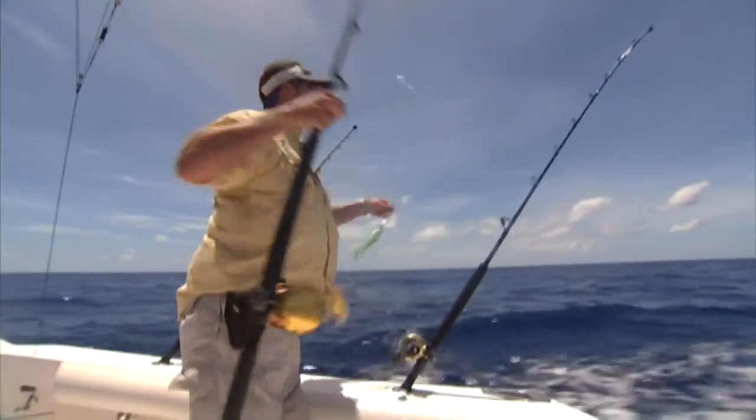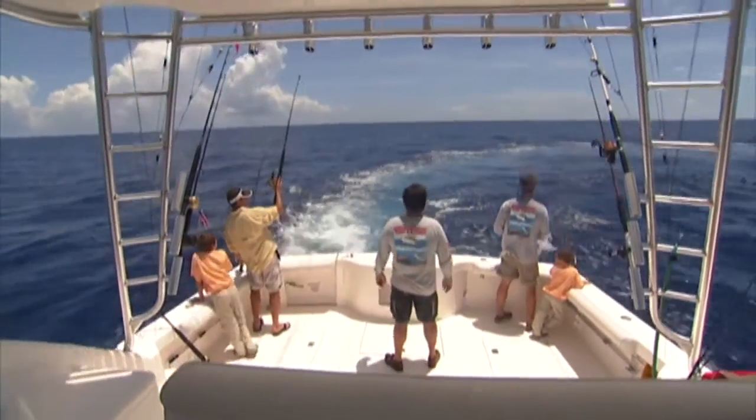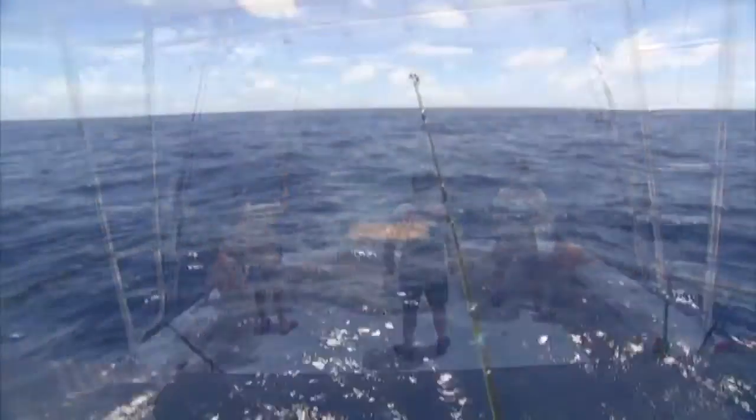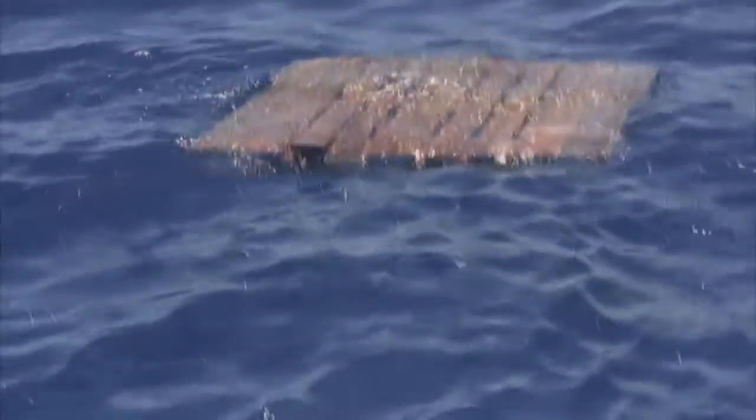We spotted some debris in the water. Basically any kind of debris floating in the water is like a small ecosystem. Small plankton and fish begin to form around the debris, which calls in the mahi-mahi and other fish that feed on it.